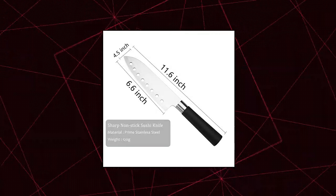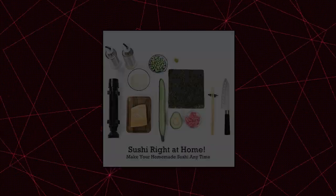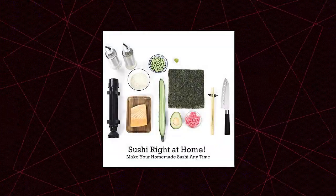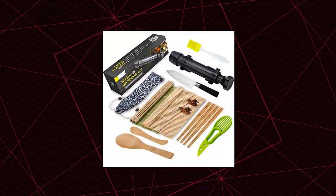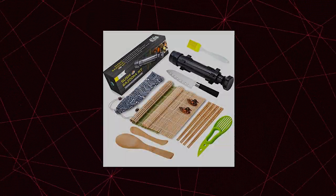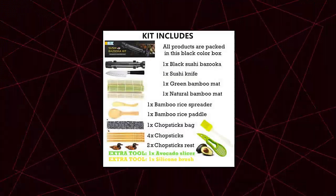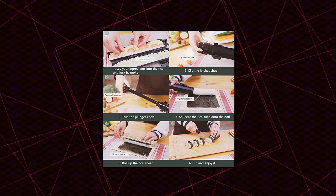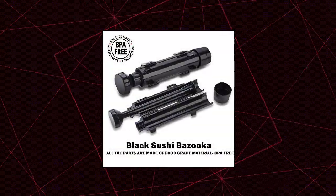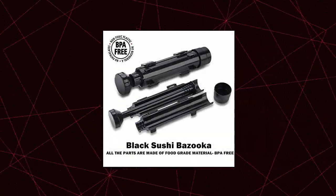Fung Yan Sushi Making Kit — All-in-One Sushi Making Kit. Fung Yan Sushi Making Kit provides everything you need for the complete sushi making experience. Package includes sushi bazooka, bamboo mat, paddle, spreader, knife, bamboo chopsticks, chopsticks holder, and avocado slicer. This kit has everything you need to make sushi in just a couple of minutes.